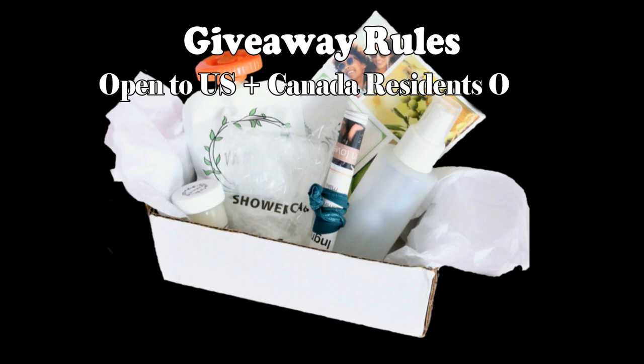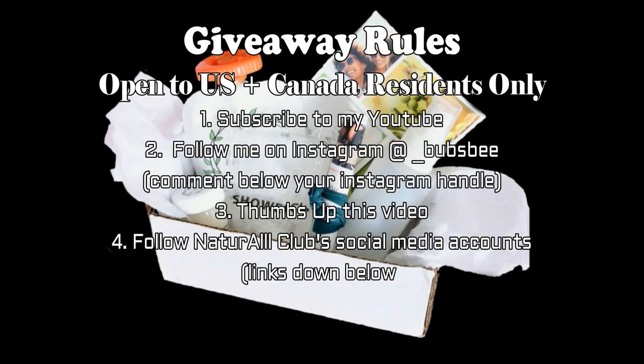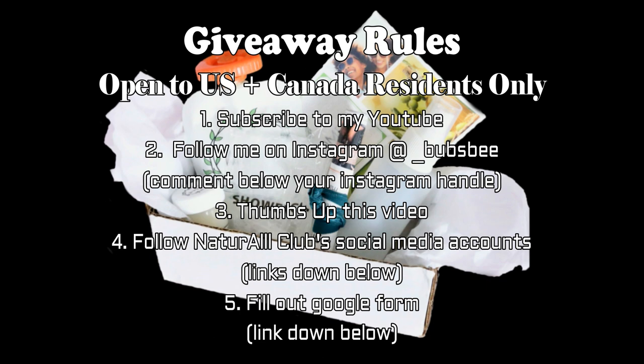To enter the giveaway: first, you must be subscribed to my channel — click that red button so you are subscribed. Also follow me on my Instagram, I'll leave it on the screen as well as down below. Give this video a thumbs up to let me know you like these types of videos. Also, you have to follow Natural Club's social media accounts, and there will be a Google form in the description box. Just click on that link, input your name and email — this will make it easier to contact the winner. After that, you are done. You've been entered, so make sure you do enter this giveaway.